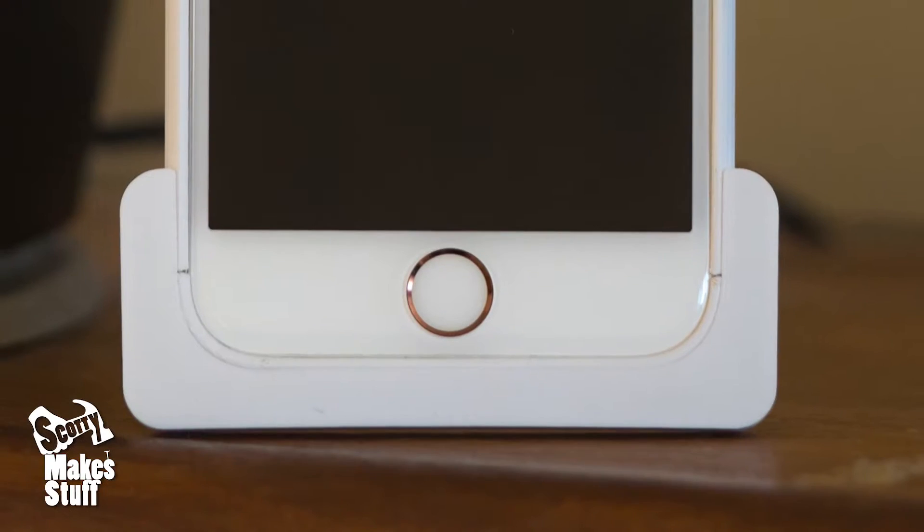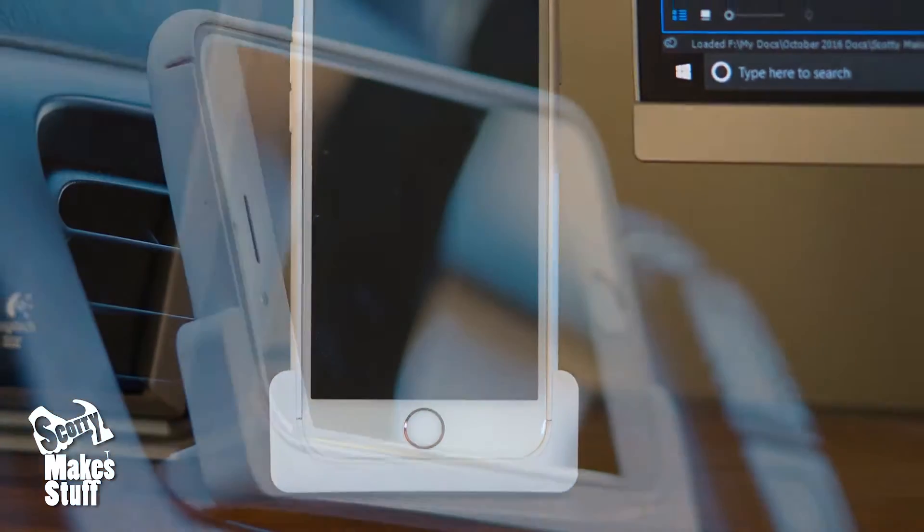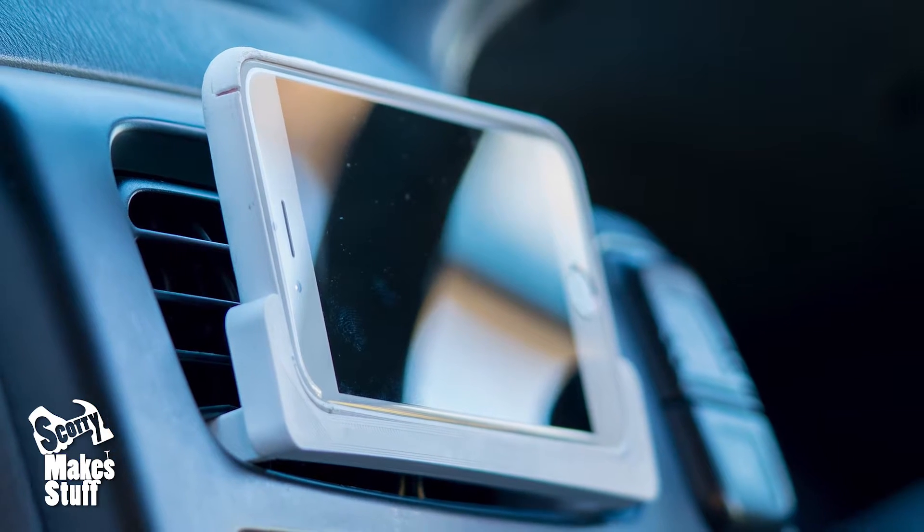I've also made combined car and desk stands in two different styles that are made to fit this bumper case perfectly. I'll add the link to that at the end of the video.